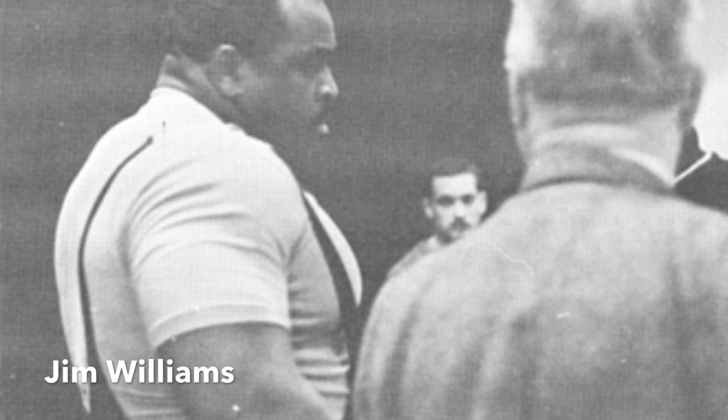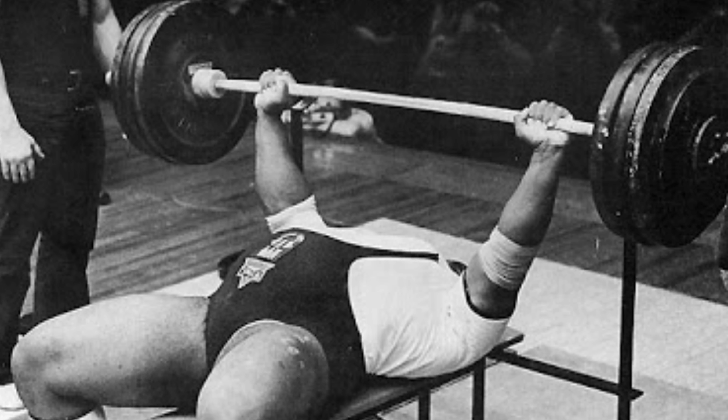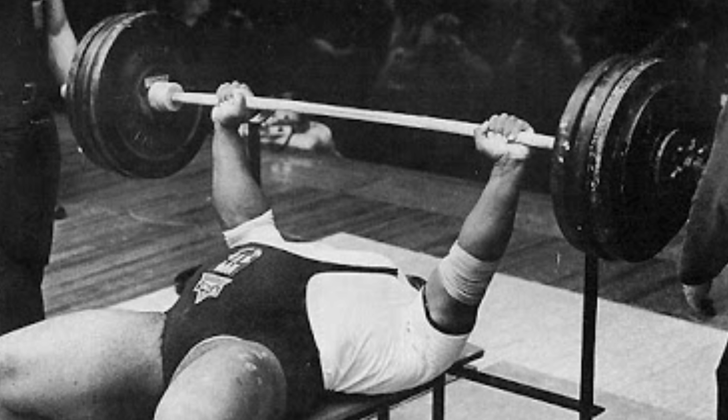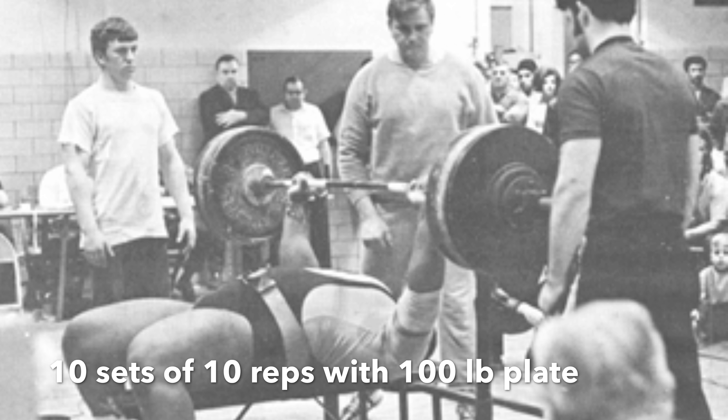This is a great exercise, and who I'm trying to emulate is none other than Jim Williams, the first man to bench press 700 pounds. He used to do plate raises with a 100-pound plate for sets of 10.